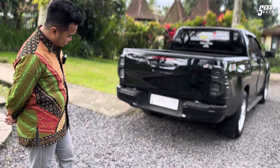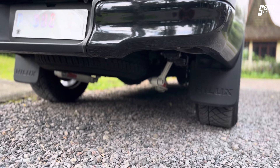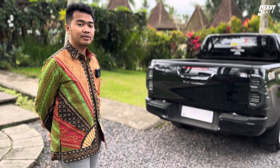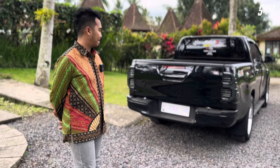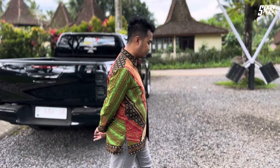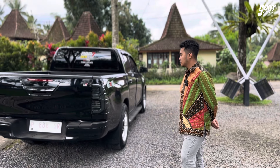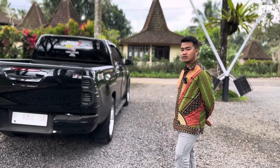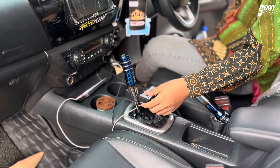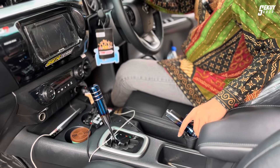A rear camera was added since there wasn't one before. A balance bar was also added underneath. Previously there was none, and people say it makes the car feel stiff — but actually it improves the drive. The throttle feels better, lifting over bumps is smoother, and left-right stability is improved. It was tested on the toll road and proven more stable.